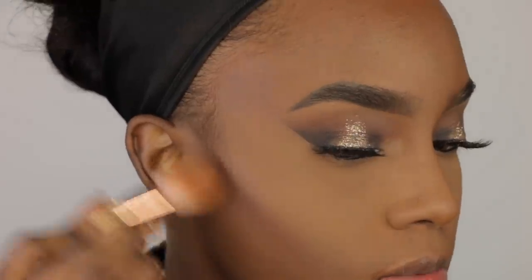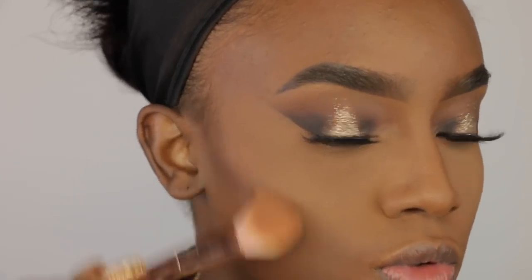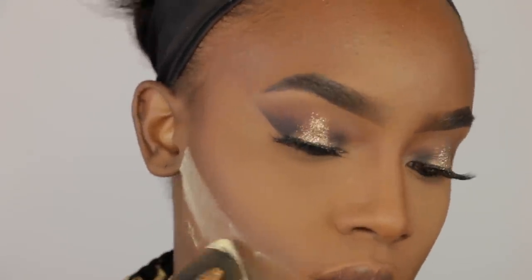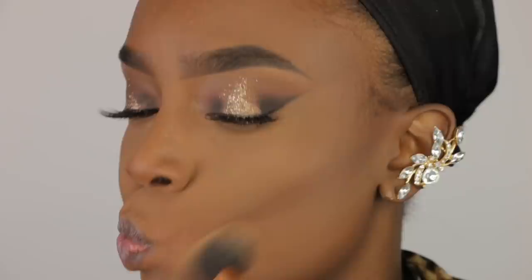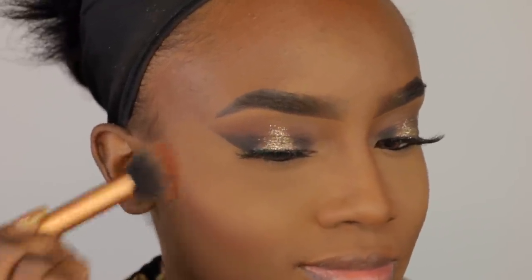Now I'm taking this Makeup Geek contour shade and I'm just chiseling my cheeks a little bit more, just to define them and darken them up a little bit. Now I'm going to take my Banana Cream Pie Powder and just chisel my cheeks — we're going to snatch those cheeks just a little bit more, putting that powder underneath the contour just to sharpen it. Then I'm going to blend it out, using my MSF to blend off that powder, and voila — your contour is snatched. Now I'm taking this Chivalry blush by Makeup Geek and putting that on top of my contour to give me a little bit more color.